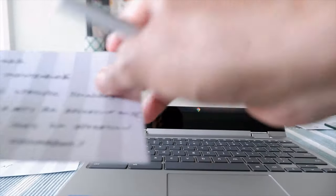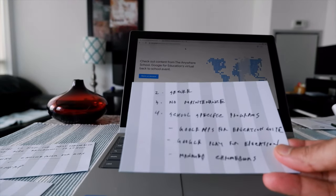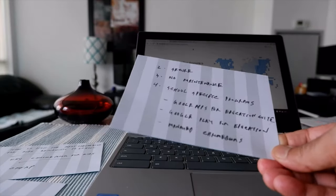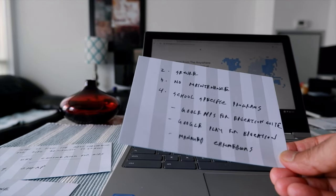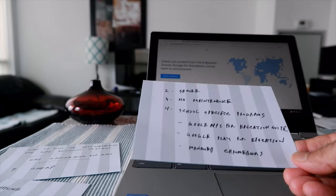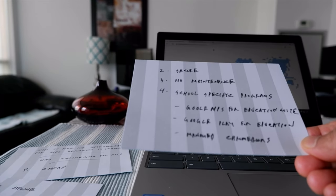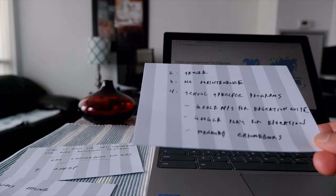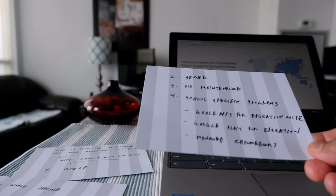Number two is security. Chromebooks are very secure. You don't have to worry about antivirus or firewall — Google takes care of everything. That works perfectly for kids because you don't need to worry about what they're installing or whether antivirus is updated. By default, Google looks after all these things in Chromebooks, so kids can use a Chromebook whenever and wherever they want.